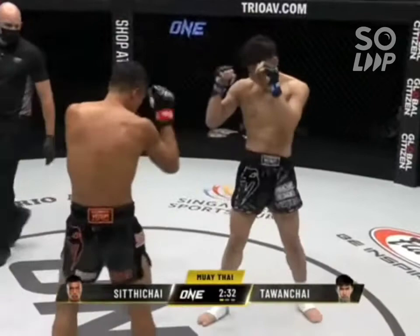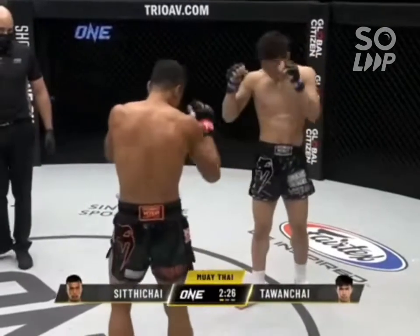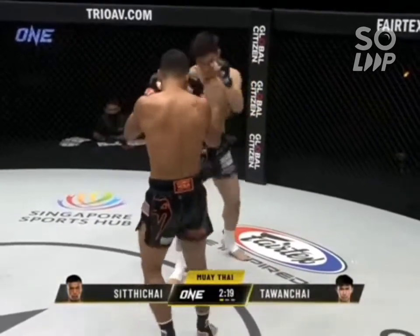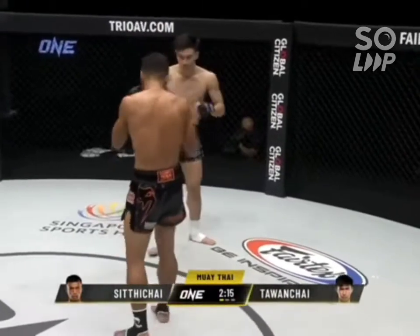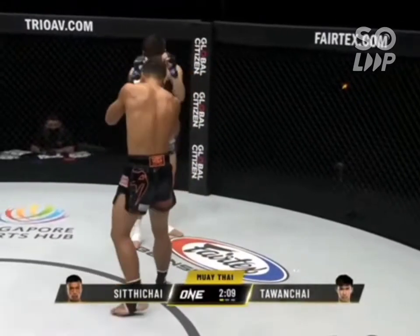Front kick there from Talon Chai — he's in the black and white. In the black and orange is Siddichai. Good leg kick there from Siddichai. Looks like Talon Chai has a bit of a speed advantage in this matchup. Both these guys are known as counter strikers, so I expect a very classic battle between two southpaw strikers. But Siddichai says he wants to push the pace — he really wants to be aggressive in this matchup and go first.